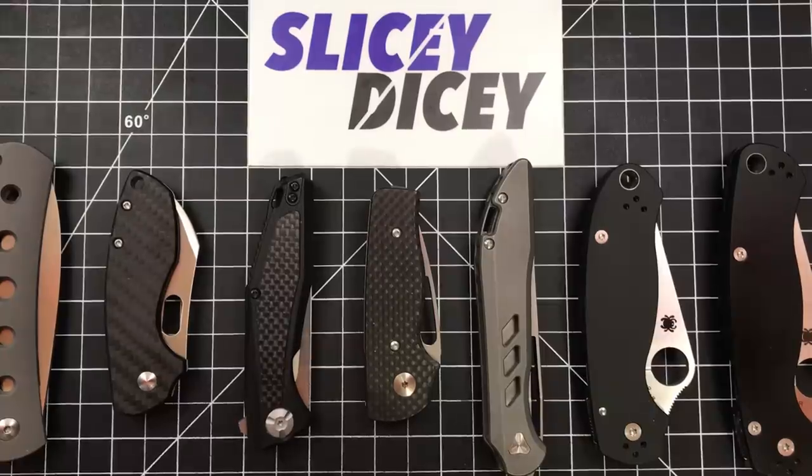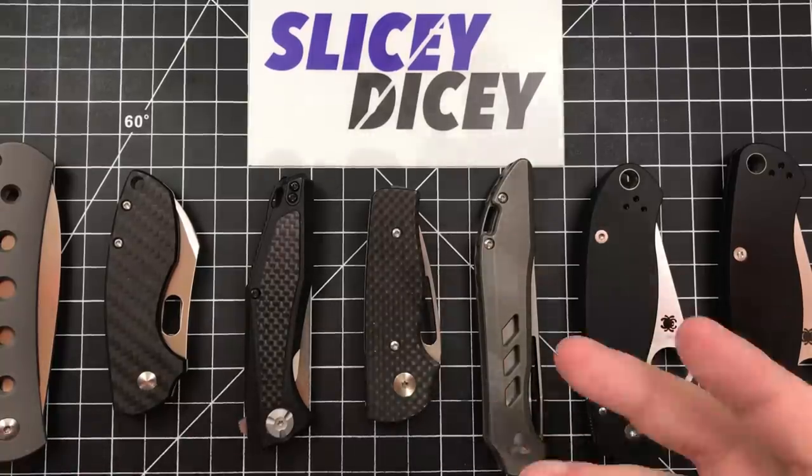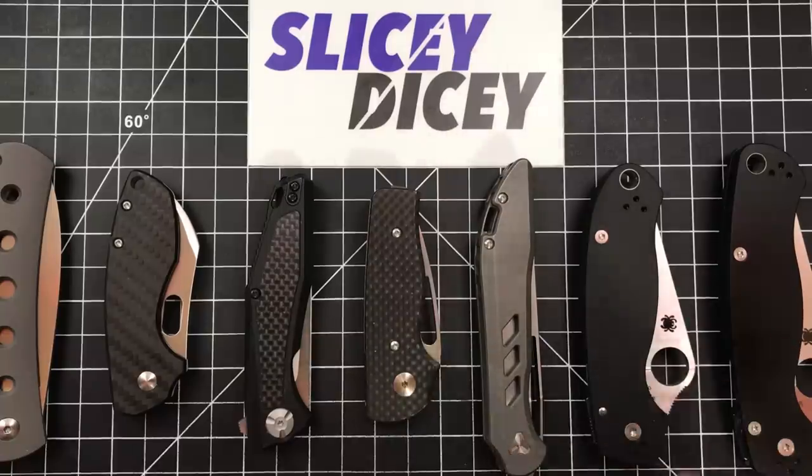So here we go. These are in no particular order at all — not favorite to least favorite, anything like that. Just going to pull out the knife, give a few facts about it really quickly, and then talk about how it's held up, any problems I've had, any changes I've made to it, stuff like that.